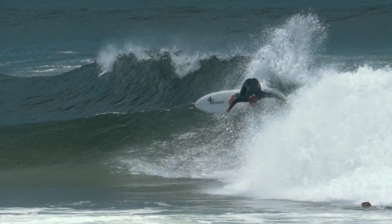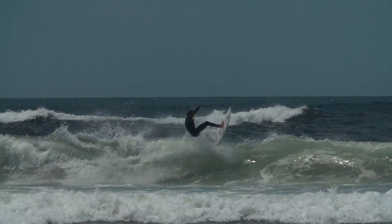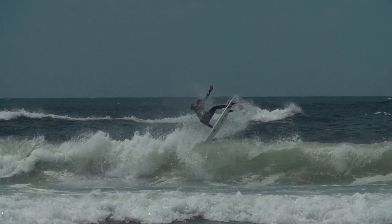It's probably the thickest we have in the quiver. It goes well for conditions like today where it's, you know, average.